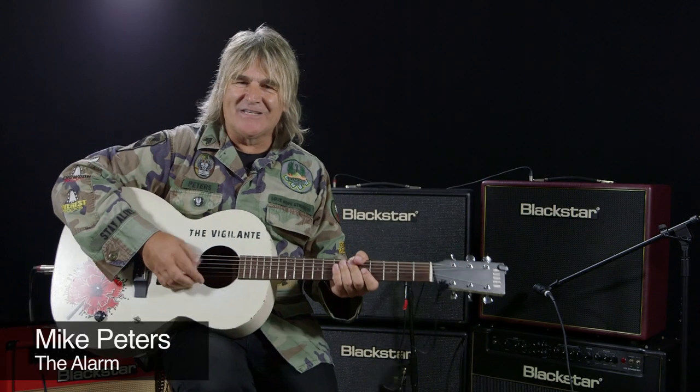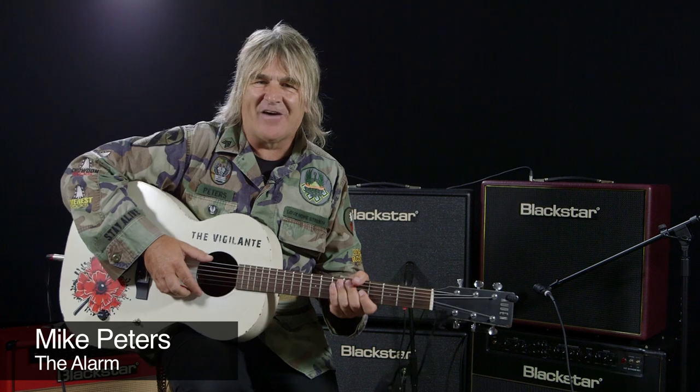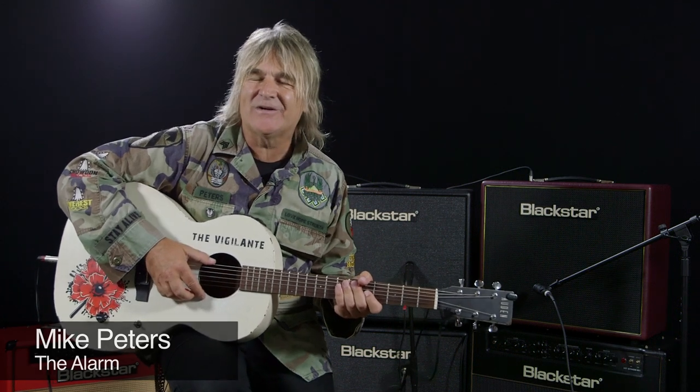Hi, I'm Mike Peters from The Alarm. Today I'm at the Blackstar Amplifier Headquarters in Long Island, New York. I'm trying out a full range of amplifiers.